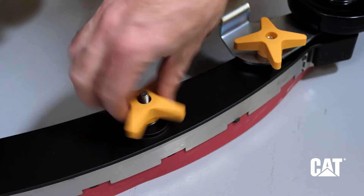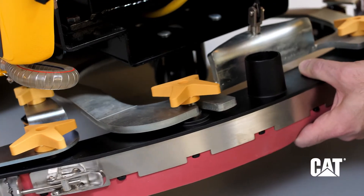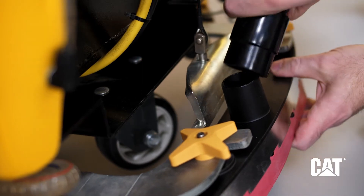Loosen both knobs on the squeegee assembly and place it at the rear of the machine. Align the knobs with the slots on the squeegee assembly. Once installed, tighten both knobs and connect the vacuum hose to the center.